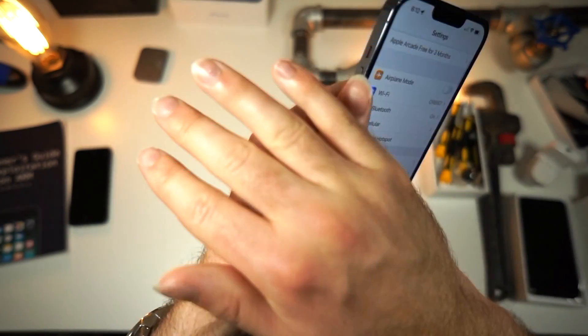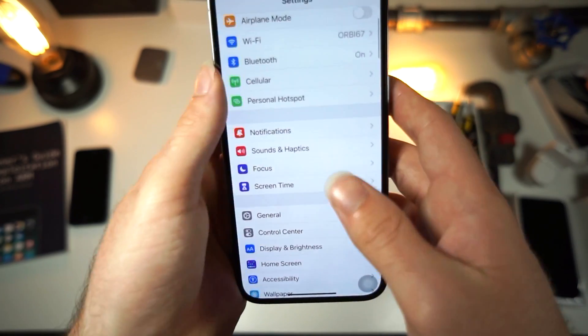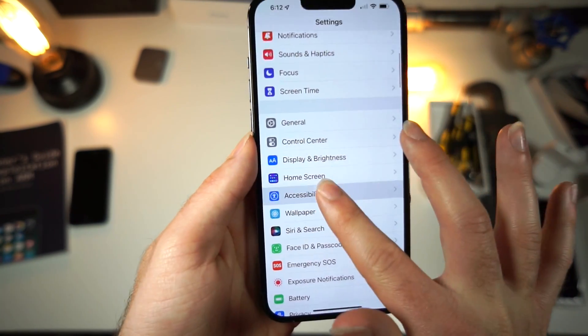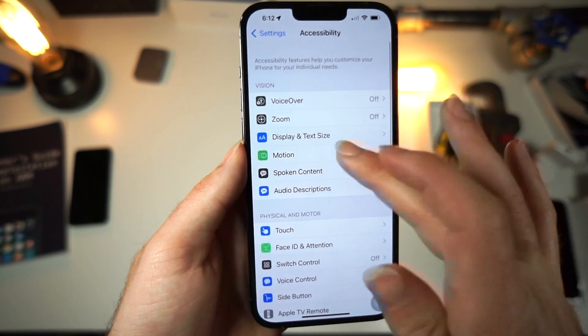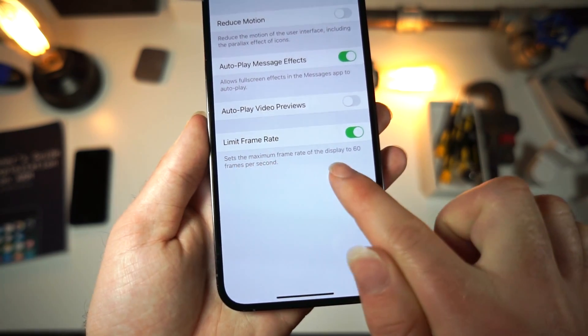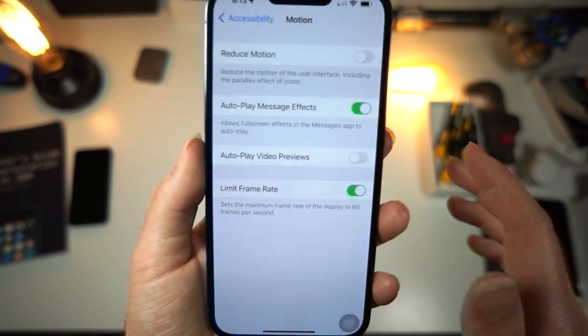The next thing — and this is the epic iPhone feature that lets you actually change the frame rate — go to your iPhone Accessibility settings and then tap on Motion. From there, there's a toggle that says Limit Frame Rate and it sets a limit to 60 frames per second.